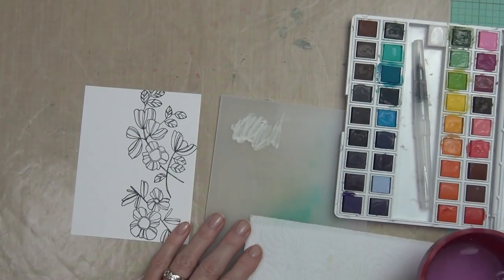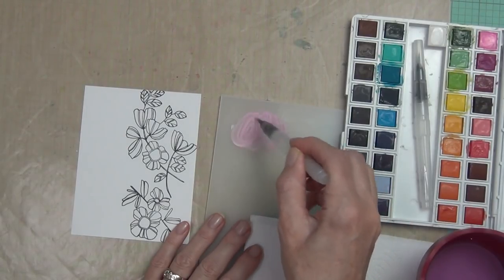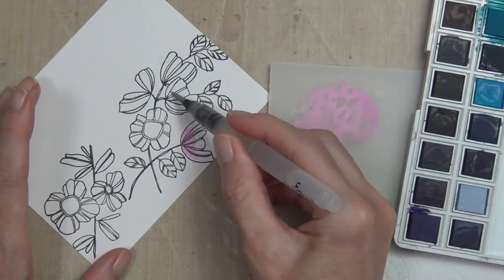I've pre-stamped them using some of the permanent black ink because I do like to let it dry properly before I add water. I don't want the ink to bleed — although it is fairly resilient, I like to leave it at least 20 minutes.